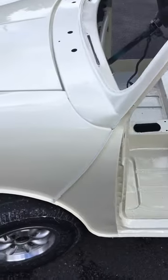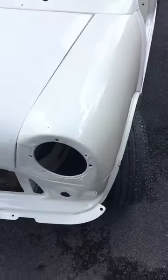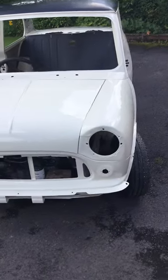It looks better in the sunshine, obviously I can see more reflections. But when you want the sun to come out, it doesn't, does it? Oh, there you go. So that's that.